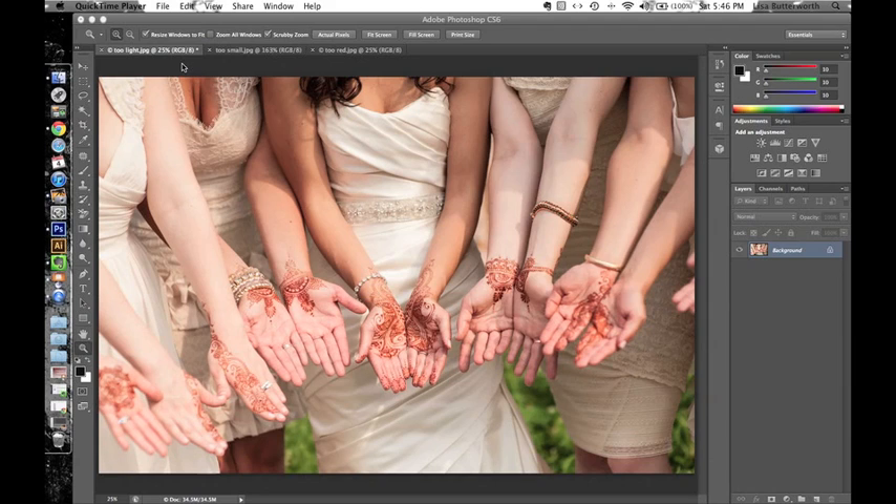This screencast will show you a few Photoshop tricks to fix your photos and get the best possible representation of your beautiful henna designs. The first thing I do with any photo is some general editing just to make it a better photo overall. When I open up a photo I'll crop it right away so that I'm not adjusting a lot of stuff I'm not going to use. In this photo I'm fine with the crop so I'm going to leave it the way it is.